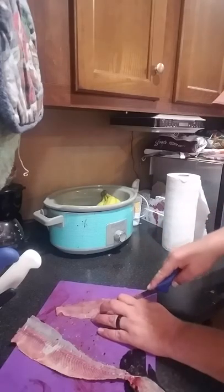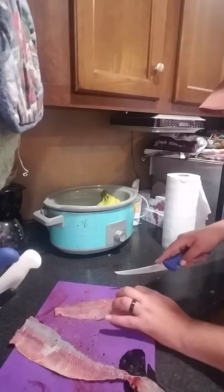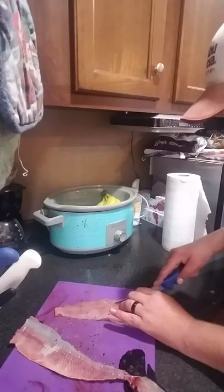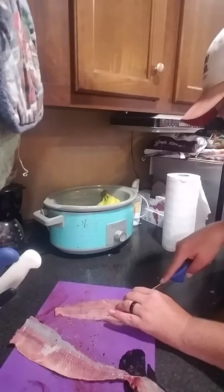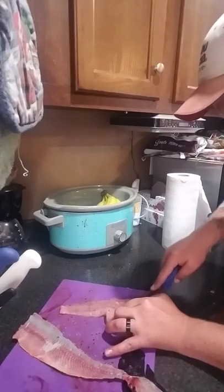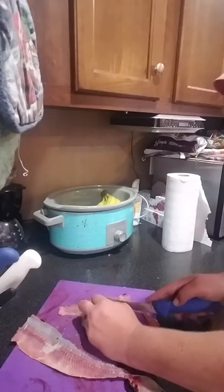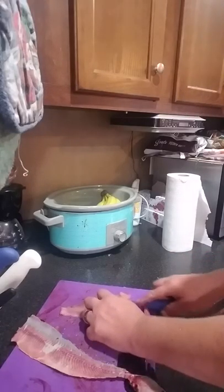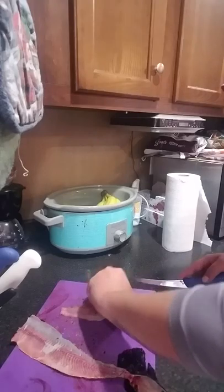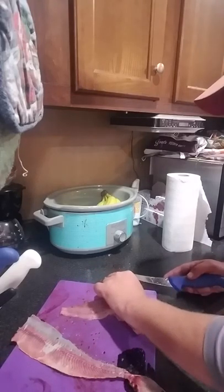All you have to do is get your knife in there like so — just like that. A little bit of rib still there; it's hard to get off sometimes, real pain in the ass.